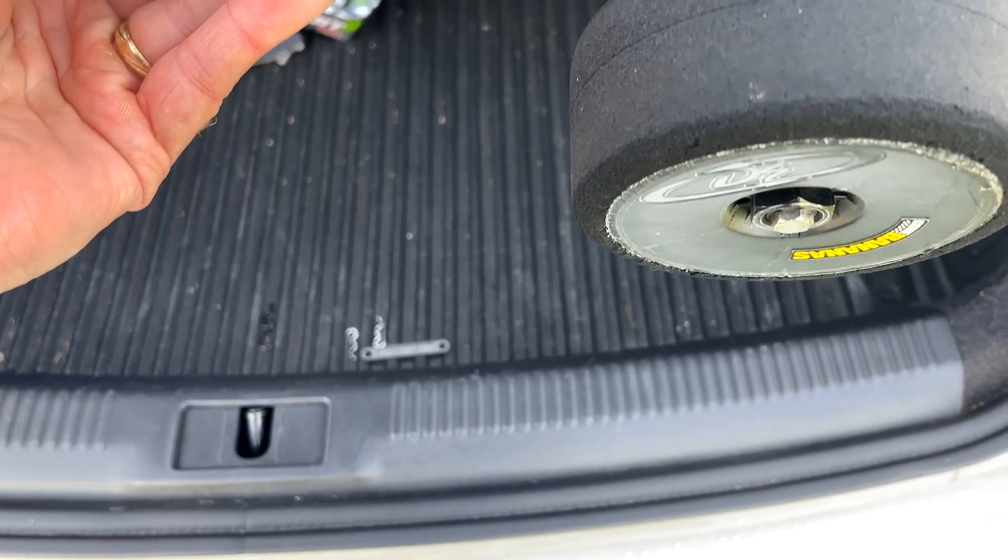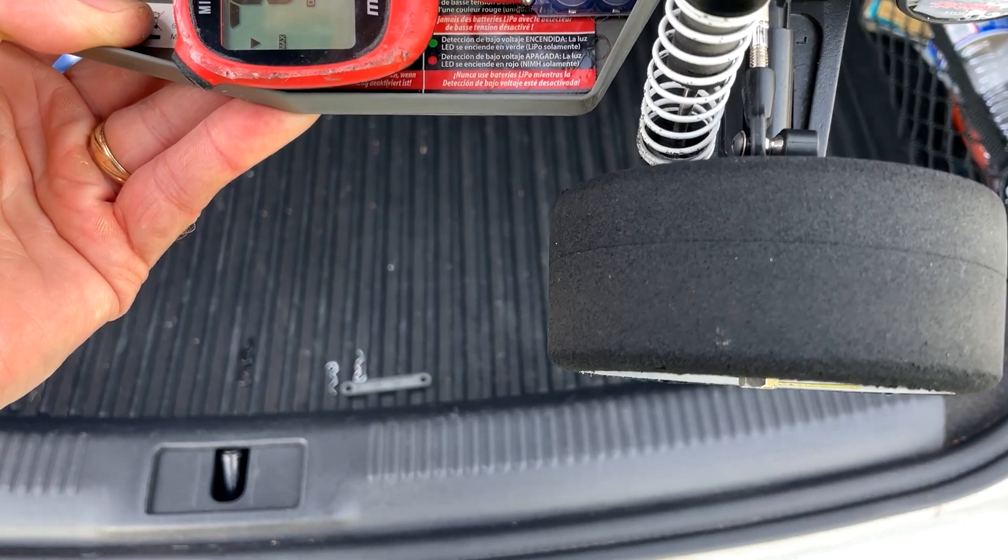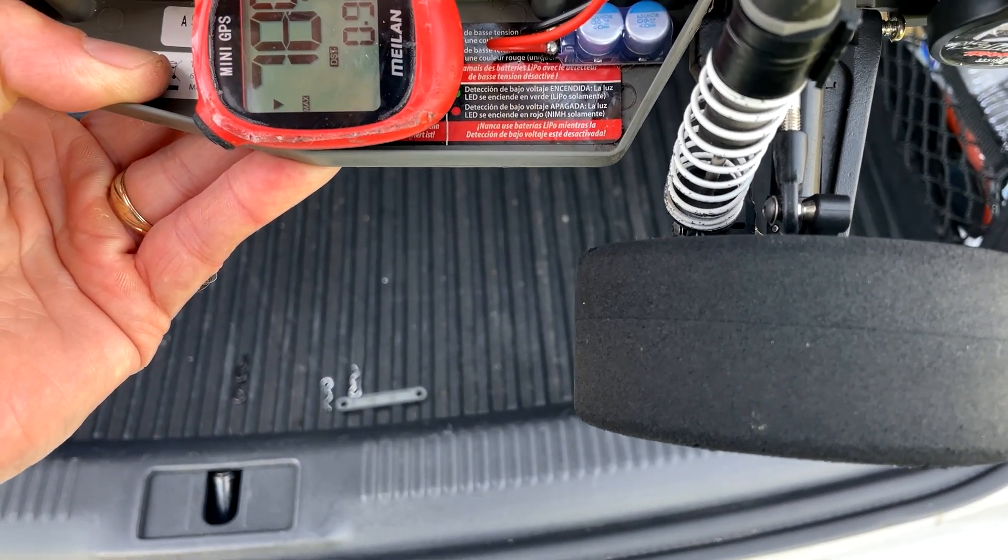On the last two runs it lost 1.1 miles an hour — still a very strong performance. The second pre-production pack is in here and the GPS is zeroed out.